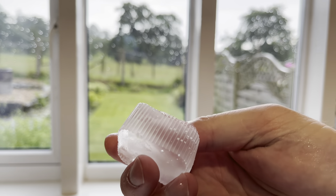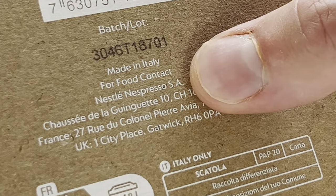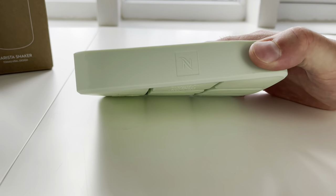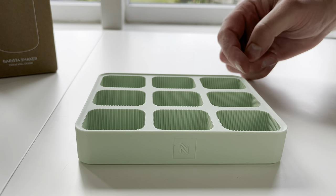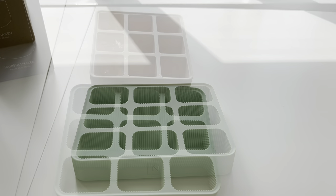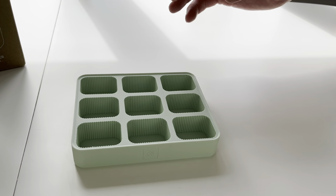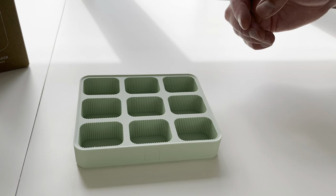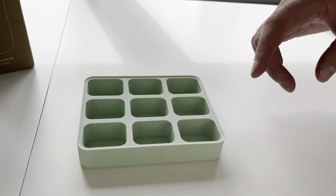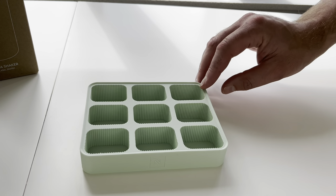The ice cubes are also smaller, so easier to handle, and they look better in glasses because the other ones are absolutely massive. It's made in Italy from silicone. The dimensions are 26mm high, 146mm long, and 119mm wide. There are nine ice cubes in there at 30 grams each. From using Nespresso ice cube trays, they've been really good — you take them out of the freezer for a few seconds and the cubes just pop out nicely with no banging. I've also seen people pouring fruit juices in and freezing them to put in drinks with tonic water and shots of espresso over the top.